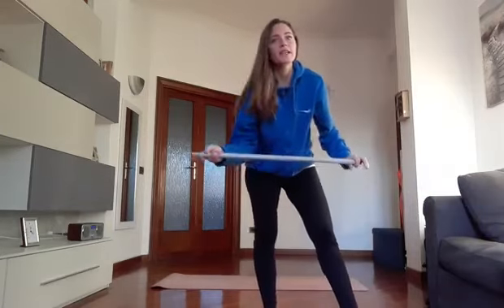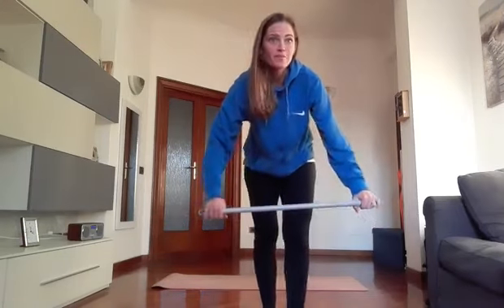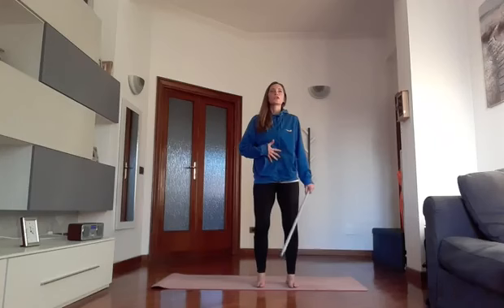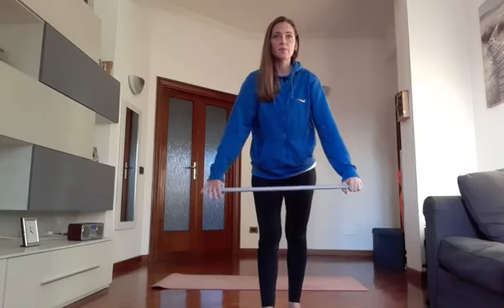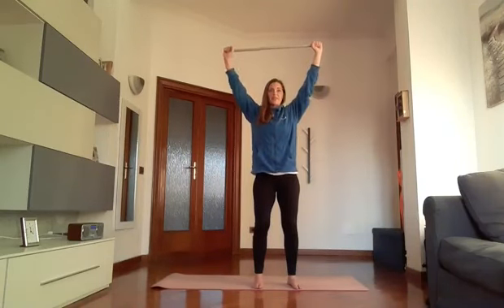Let's take the stick right away, so we begin with some joint mobility exercises, but especially also on posture. From here, feet under the hips, soft knees, we try to bring the belly in and shoulders relaxed. Take a breath, go up with the stick, go back a little to stretch the shoulders and slowly return down. The grip, you can see, is slightly wider than shoulder line.